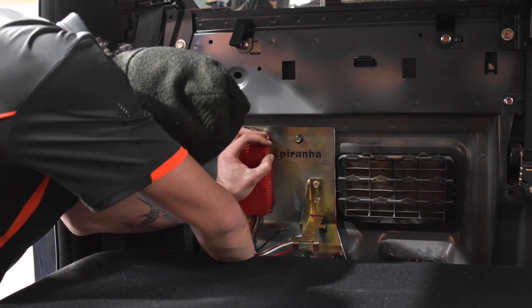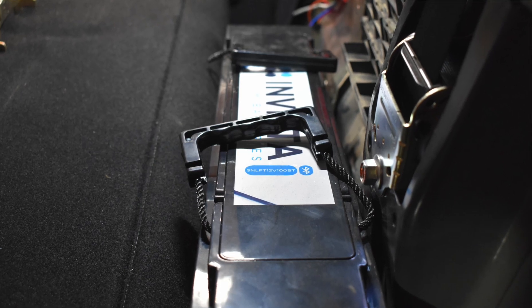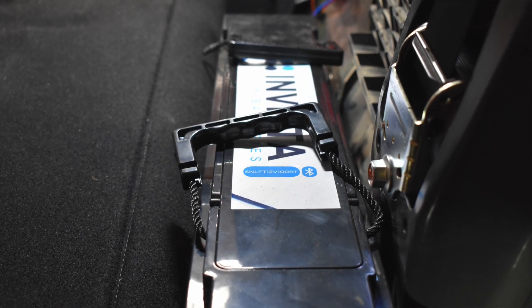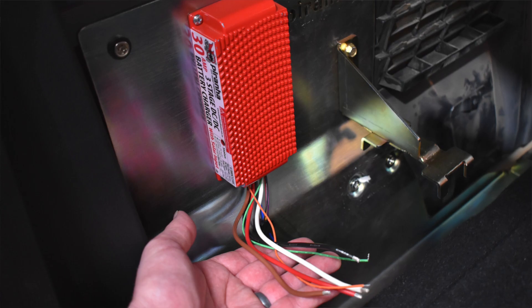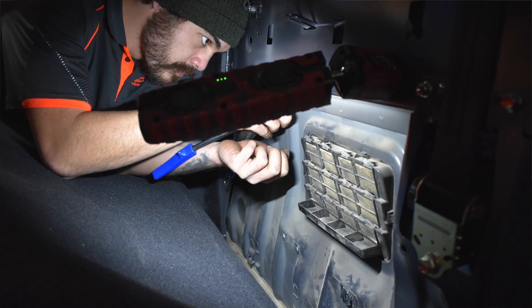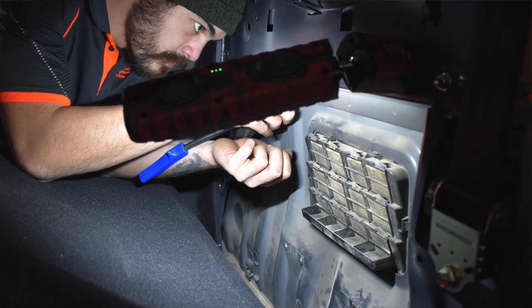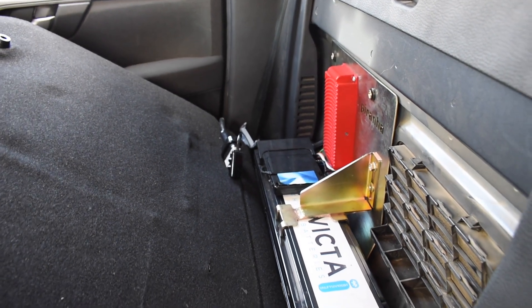If you're looking for a dual battery system just like this for your four-wheel drive, here are some of the costs. The Invicta battery is $1,599, the Piranha battery tray is $290, the Piranha DC-DC is $385, and the labour to have this installed was $550, bringing the total price to $2,824. Now that's money well spent.